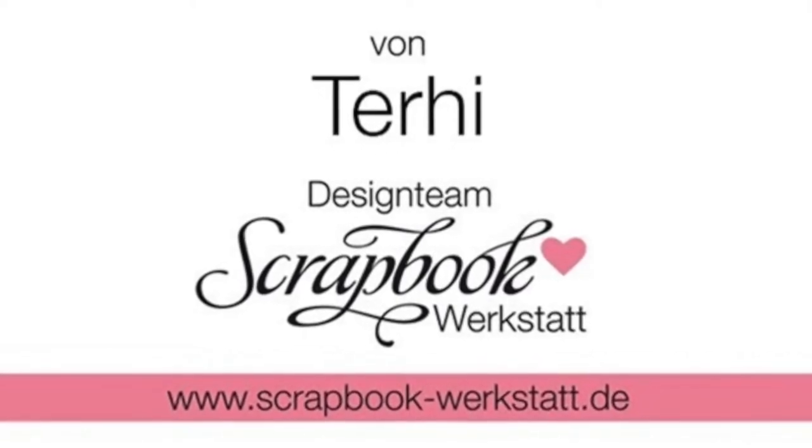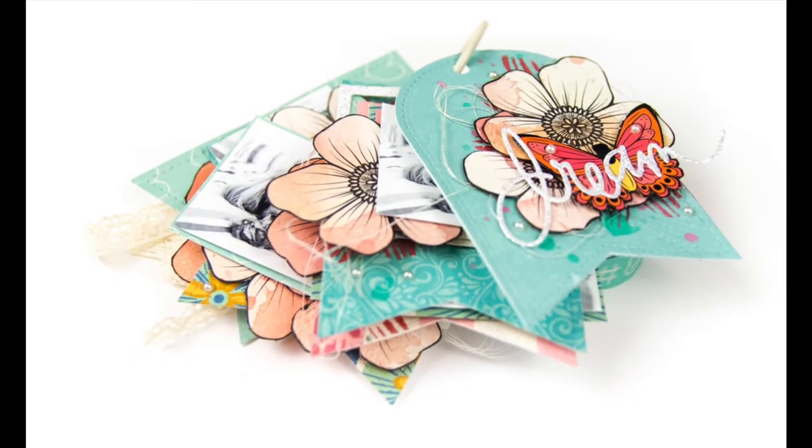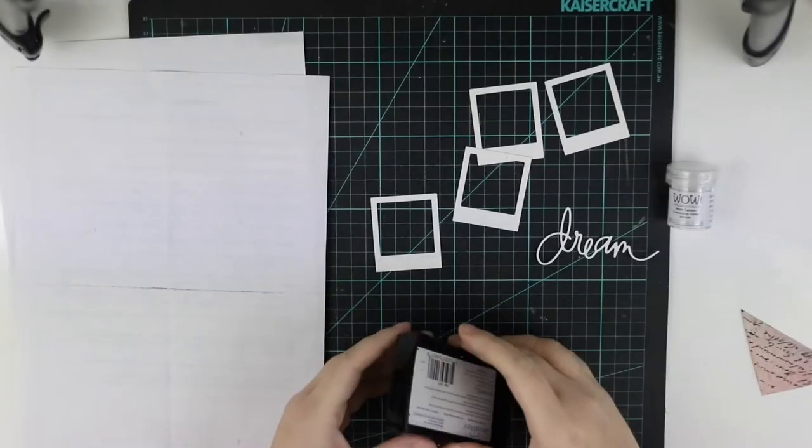Hello all! It's Terhi Koskinen here and I'm super thrilled to be here at Scrapbook Werkstatt to share my little mixed-media minibook I made.